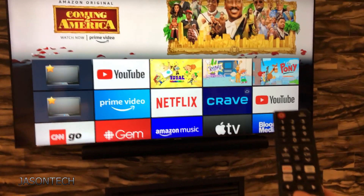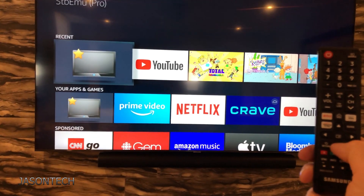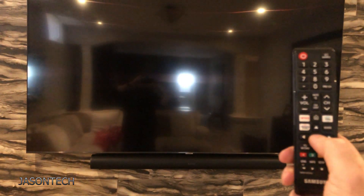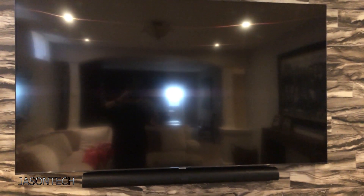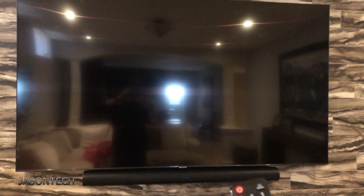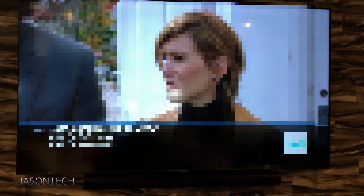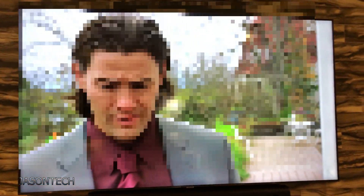So now if we go to our app, let's open it up. As you can see, with the Samsung remote it's already controlling my Fire Stick. Okay, it goes right to the app and it opens up.